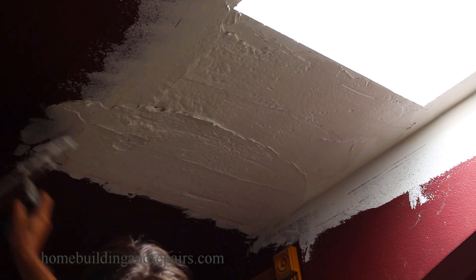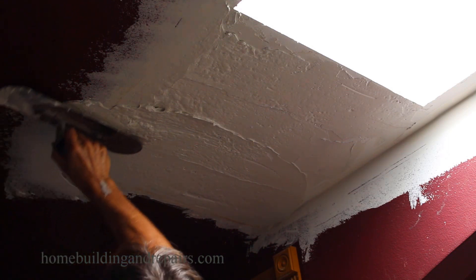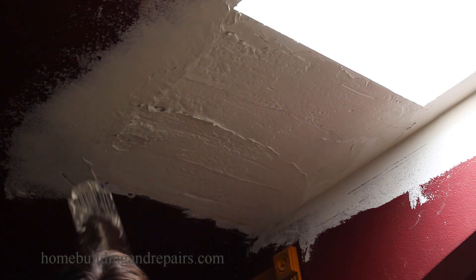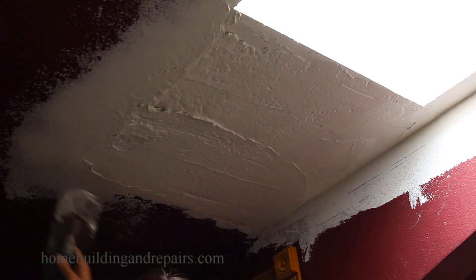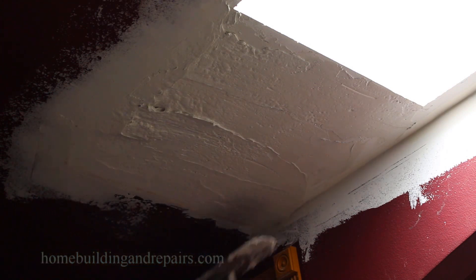I wouldn't have gotten as good as I am at this if I didn't take on little challenges like this every once in a while. Just something to consider — if you have a small area and you can remove the drywall, that might be the better option.